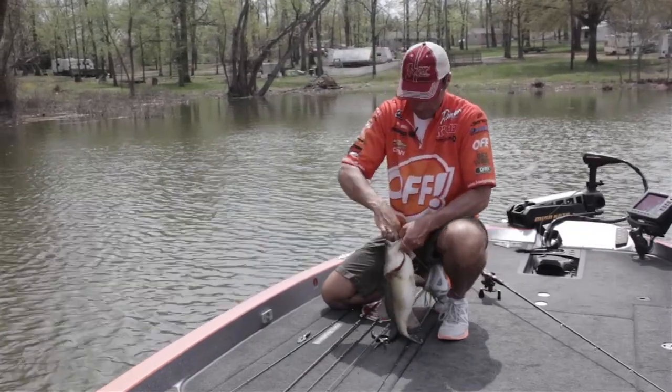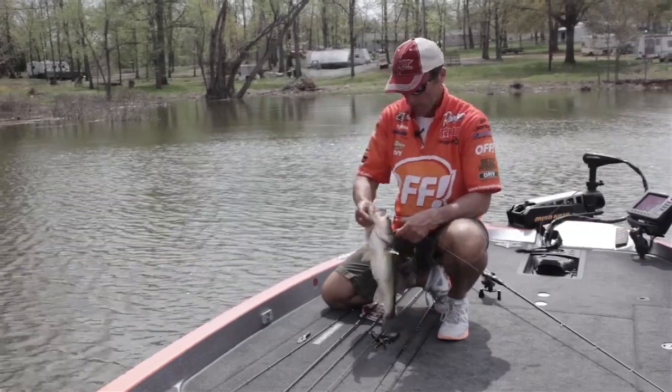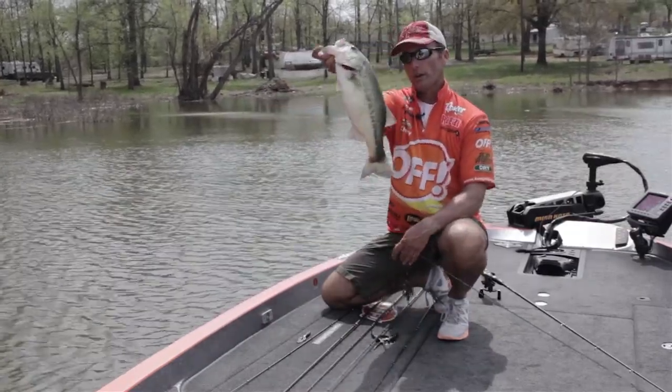Can't even get it back out of his mouth — he really kind of short lined me right there at the boat. There's about a four pounder.